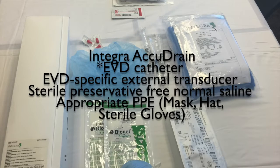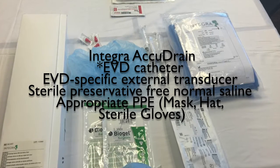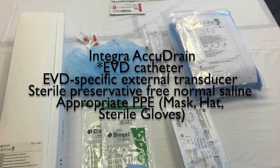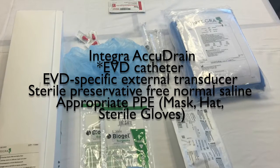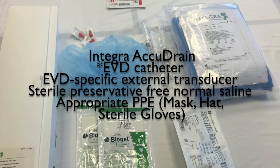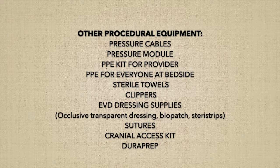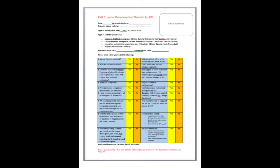For supplies, you will need an Integra Acidrain, an appropriate EVD catheter as requested by your provider, an EVD-specific external transducer that does not have a manual flush device attached, sterile preservative-free non-bacteriostatic normal saline flushes, appropriate PPE including hat, mask, and sterile gloves, pressure cables, a pressure module, PPE kit for your provider and everyone at the bedside, sterile towels, clippers, transparent dressing, sutures, cranial access kit, and Betadine or Dura-Prep.